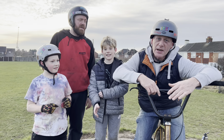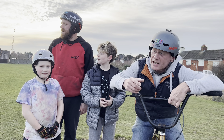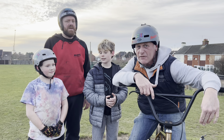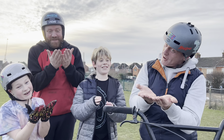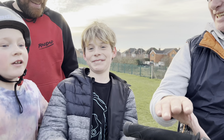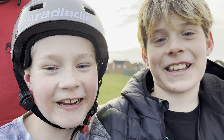Thanks for watching this episode of Rad Dad TV from Van Dyke Pump Track in Leighton Buzzard. Come and check it out if you live local. Remember people, please like and subscribe — hit that big red button and open the notification bell.